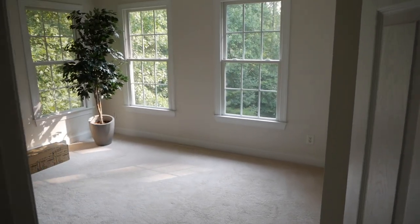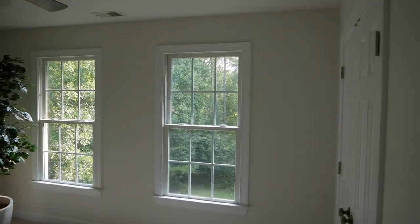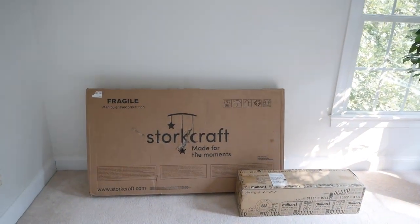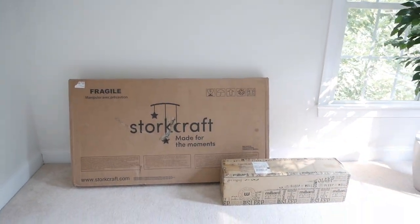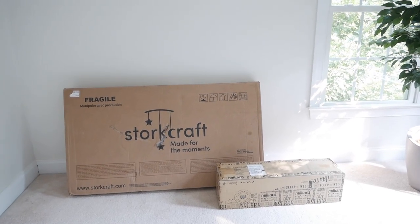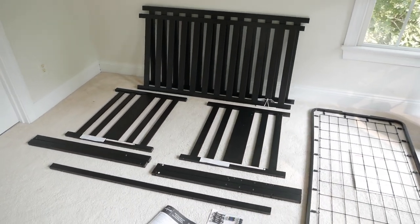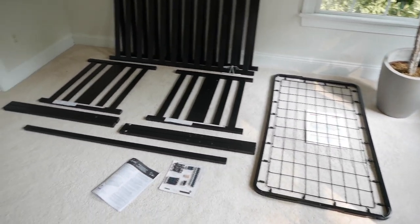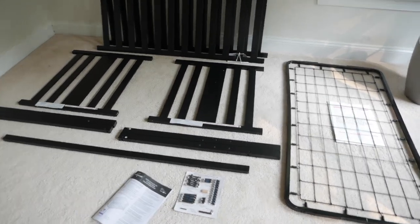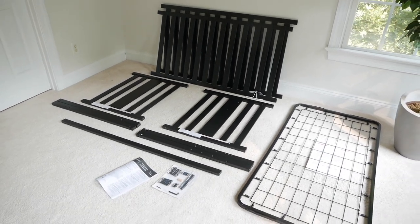I started outside because we have some renovations going on and I'm saving that for another video. But this is the room I'll be assembling the crib in, and here it is — the Storkcraft Pacific 4-in-1 convertible crib, along with the mattress Ashley bought to go with it. So I'm gonna get this all unpacked and we will start assembling. This is everything that came inside the box: the crib, the spring, instructions, and the hardware kit with all the screws and tools I should need to put this together. I'm gonna set this camera up on a tripod and we're gonna begin assembly.